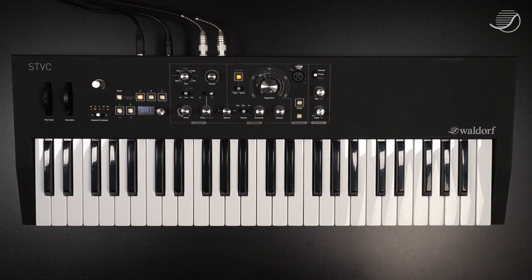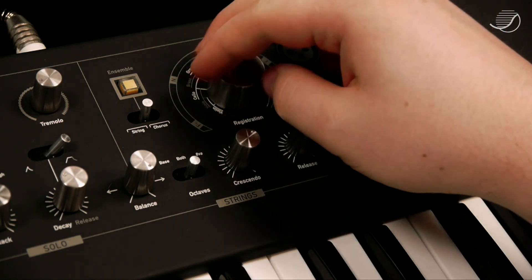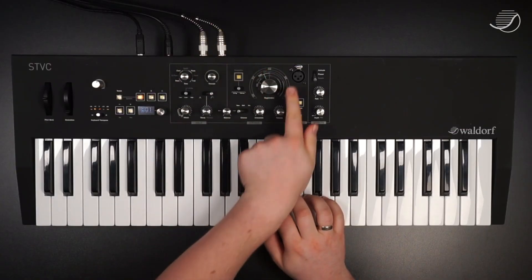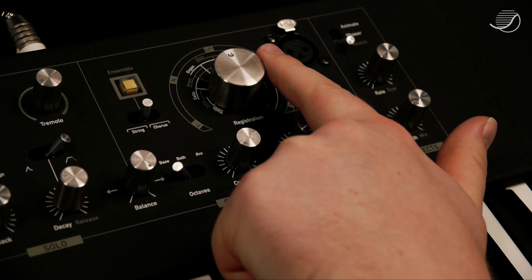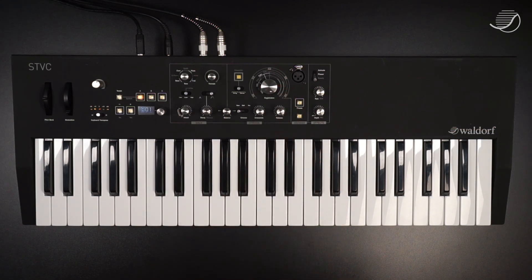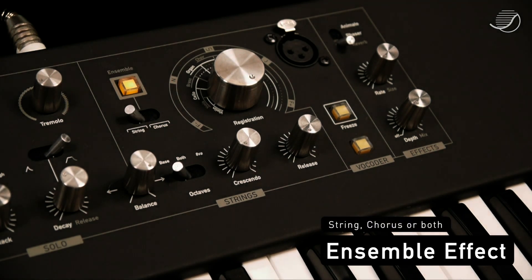Until here, the ensemble effect was activated at all times. This is what defines the sound of the string section, because it turns a static waveform into a nice lush pad. Now let me show you the raw waveforms of this section. I'll switch off the ensemble effect, and the phaser, and the reverb. And now we can hear the waveforms without any further processing — that sounds a bit thin. Let's thicken it up again with the ensemble effect, which can be activated as a string ensemble, a chorus ensemble, or both.